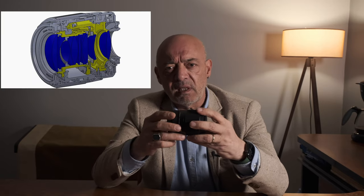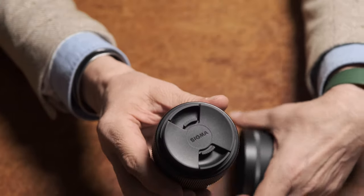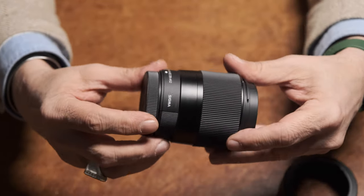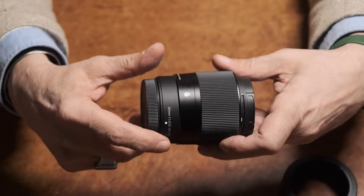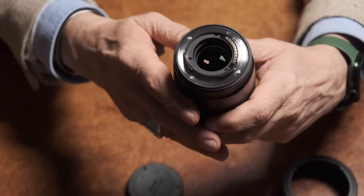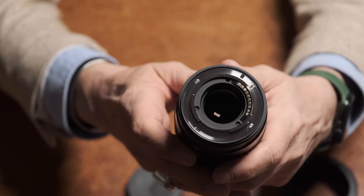Lens, 265 gram ağırlığı, 64.8mm ve 73.6mm uzunluğu ile f4'lük bir prime lens için oldukça hafif ve kompakt. Sağlam metal yapısı ve TSC teknolojisi ile hava koşullarına meydan okuyacak gibi gözüküyor. Dış yapısı sade ve sağlam, ve sadece bir focus çarkına sahip. Gönül isterdi ki diyafram çarkına da sahip olsun, ama bu fiyata bir prime lens için bu eksiği göz ardı edebilirsiniz.